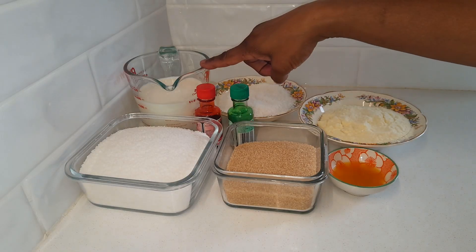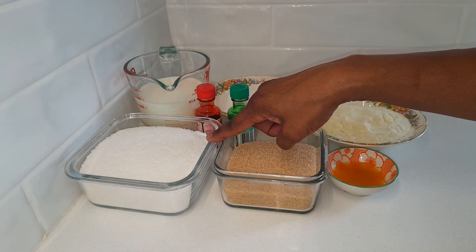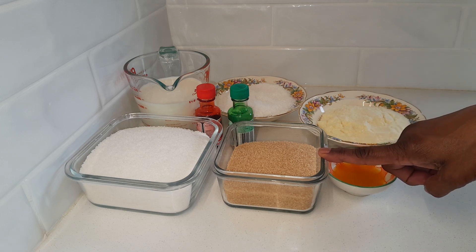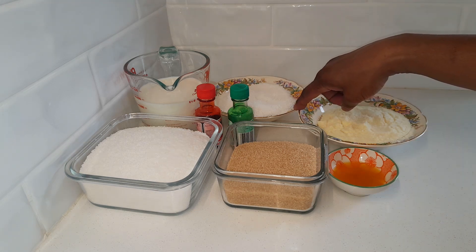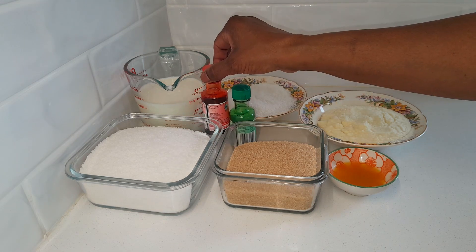I've got here one and a half cups of full cream milk, three cups of desiccated coconut, one and a quarter cups of raw sugar or you can use white sugar, one tablespoon of ghee, one cup of full cream milk powder, an extra half a cup of desiccated coconut for coating, and some green and red food color.